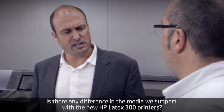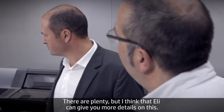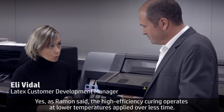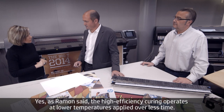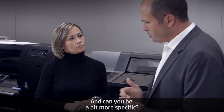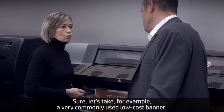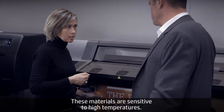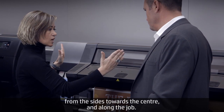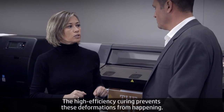Is there any difference in the media we support with the new HP Latex 300 printers? The high efficiency curing operates at lower temperatures applied over less time, which reduces the thermal stress on very heat-sensitive materials. For example, a very commonly used low-cost banner — these materials are sensitive to high temperatures and can deform from the sides towards the center and along the job. The high efficiency curing prevents these deformations from happening.